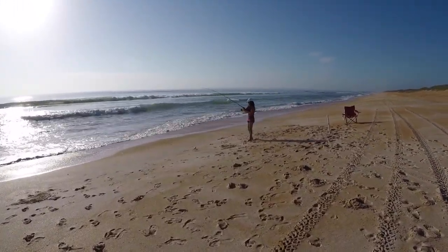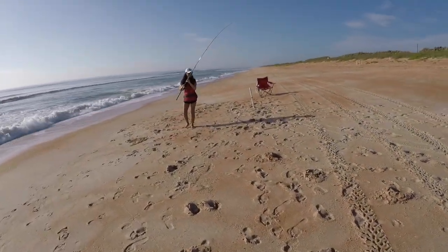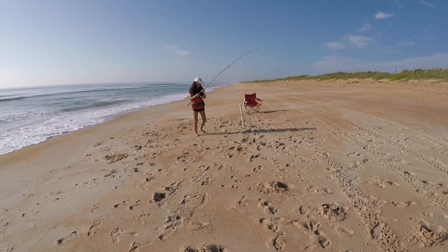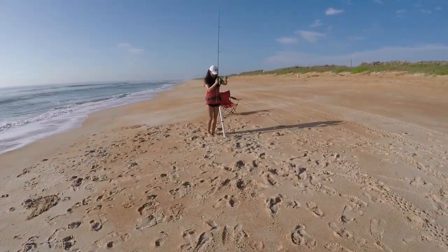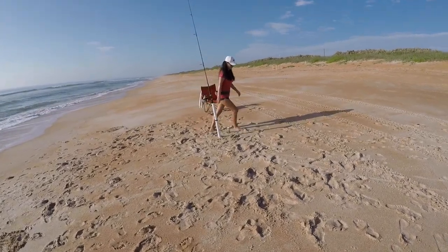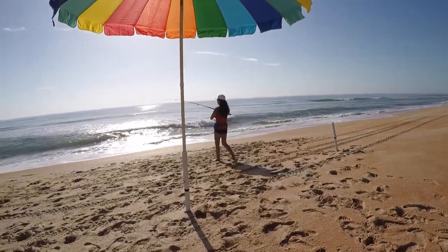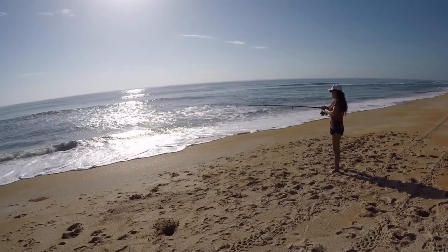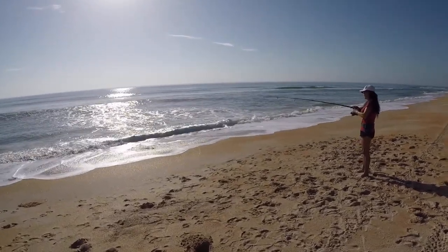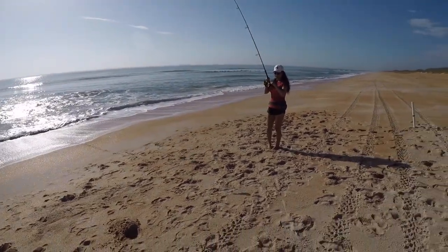She just had a good bite. And because of that star rod — it's so soft — that little whiting, I thought that might have been a pompano bite. Two whiting and the spot. It got off? Okay, it's a dinky whiting.